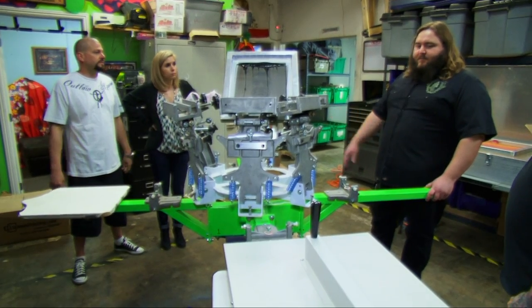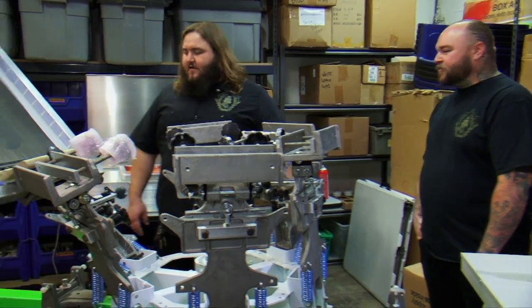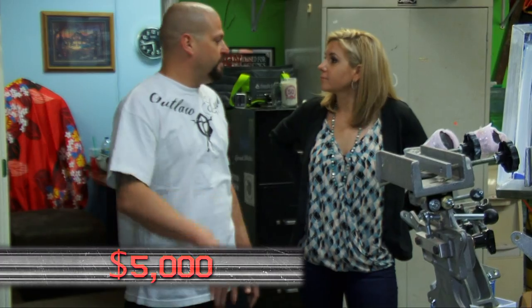Honestly, there's really just one more thing we need to learn about this — how much is it worth? Well, with the press, the flash, and the exposure unit, it's really not in bad shape at all. I'd say... five grand. It's like easy money. Double our money and move on.